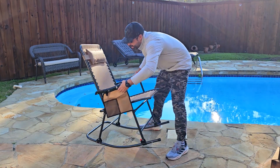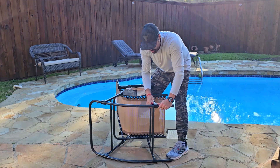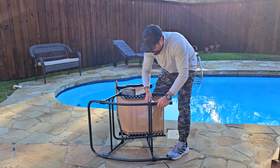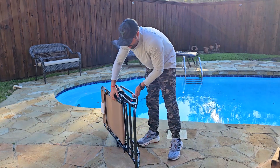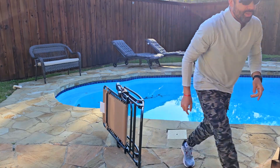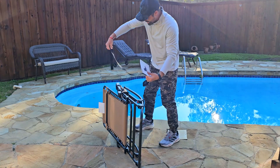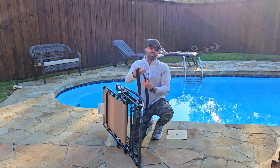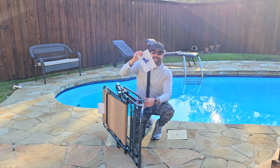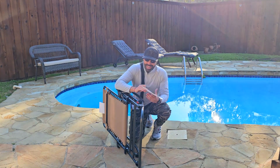First, let me show you this lock right here. You unlock it and the whole thing becomes foldable, so you can actually fold it and take it with you on the go. It also comes with this strap that you can tie on the sides, on the handles, so you can carry it over your shoulder.